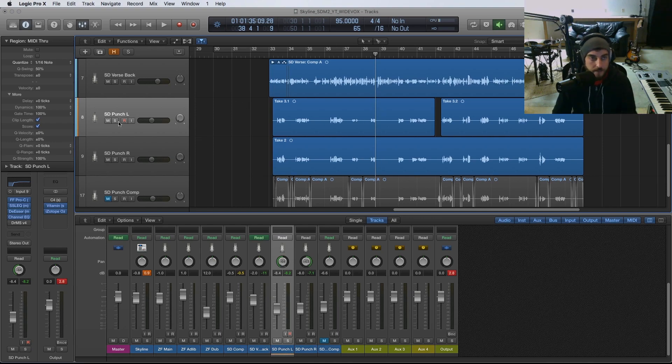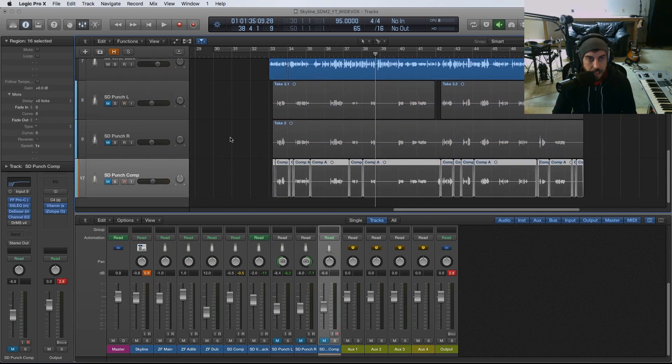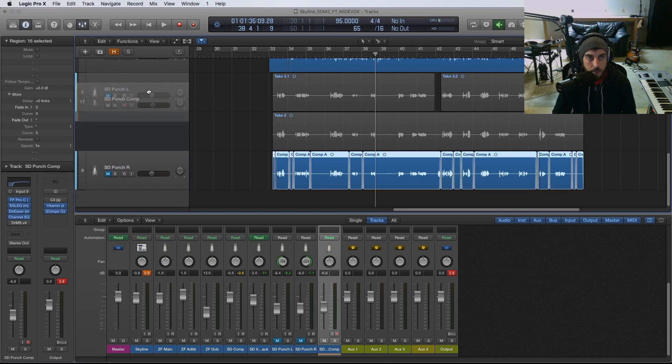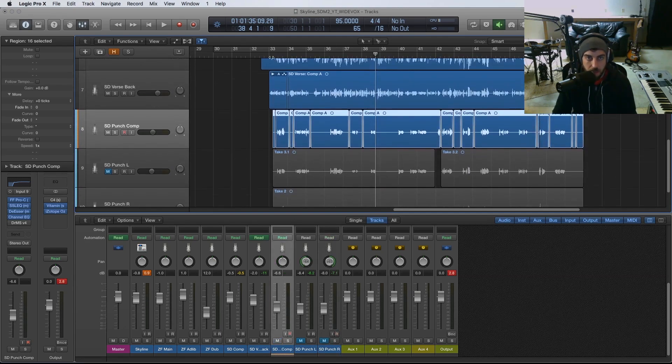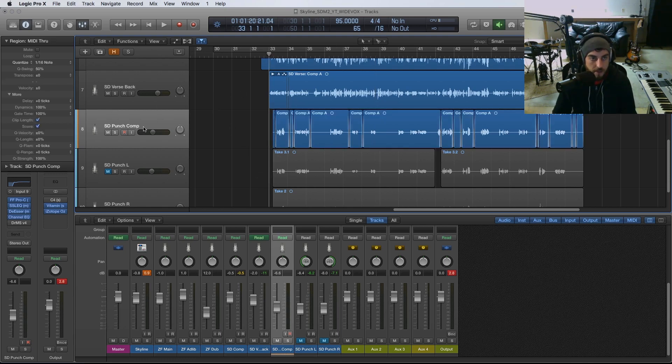That's the first technique. The second technique is going to use a single punch layer — just a comp of what I felt were the best punches out of all the takes, on one single track. If I play them back as is right now, we're just emphasizing certain words but nothing really crazy or exciting in terms of a stereo spread.